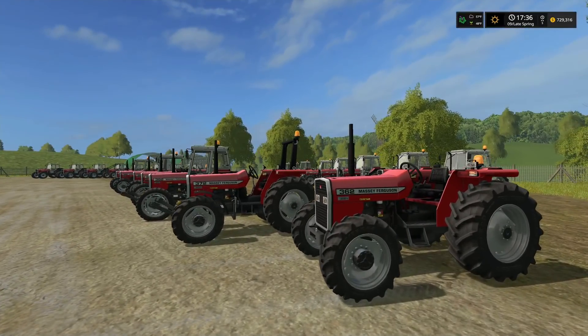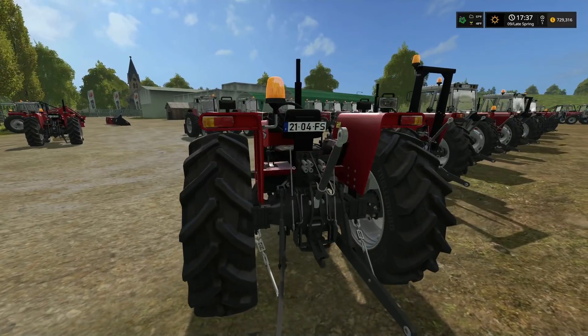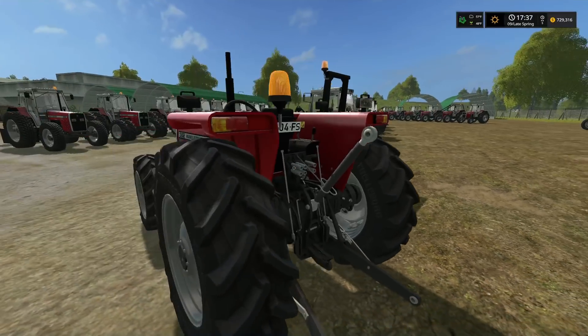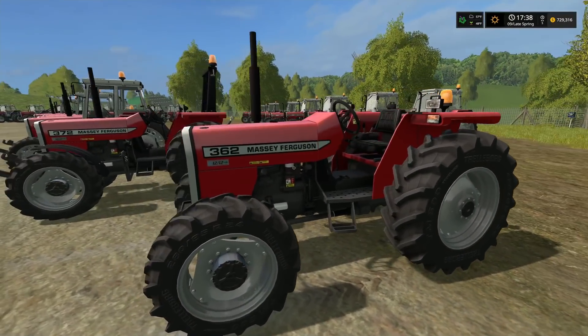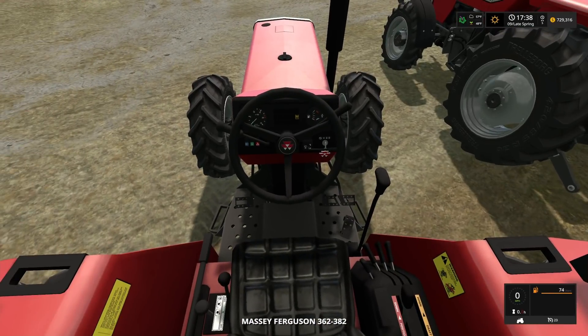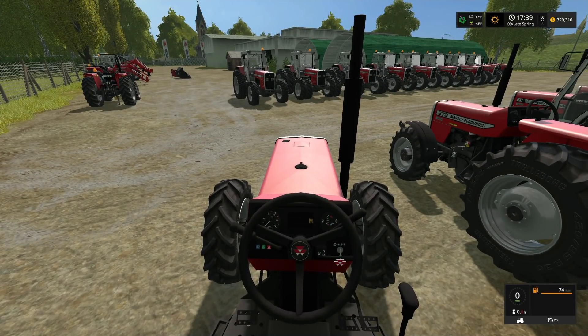These are clean, crisp, and detailed — what we've come to expect from Peter J's Massey Ferguson tractors. Inside you get great detail; that seat is awesome with all the controls and buttons. When you start this tractor up, the RPM gauge and fuel gauge both animate — the fuel gauge clicks up on start and the RPM gauge responds as you drive. That's pretty cool.